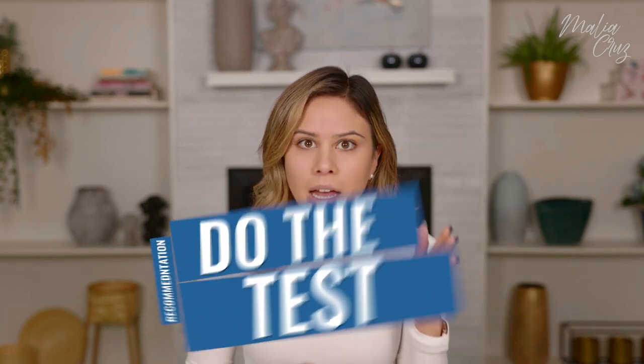Another thing people struggle with is picking the right foundation color. My best advice: take a few foundations you think might be your color, put them on your three fingers and make three stripes along your jawline. If you're buying this in store — Sephora or wherever — do that, then walk out of the store and leave for at least half an hour to an hour.